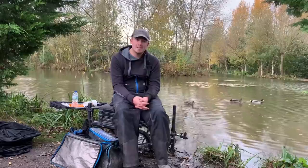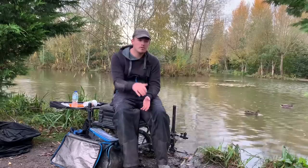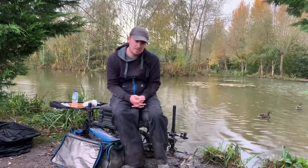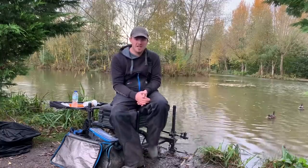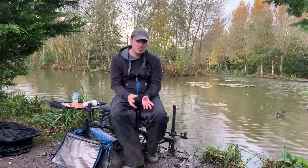On Saturday was the open match and this is on Middle Lake. I've only ever been on this lake for about an hour or so — I went down with Will for a waggler lesson and we had a quick go on Middle just to see what it's like. He said there was a lot of F1s in there, so I wanted to go shallow, but I'd never really fished a match on it, so I was unsure.